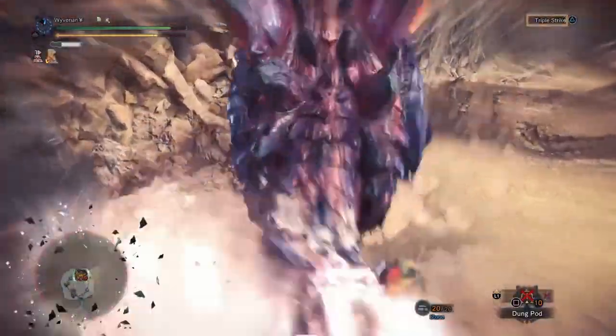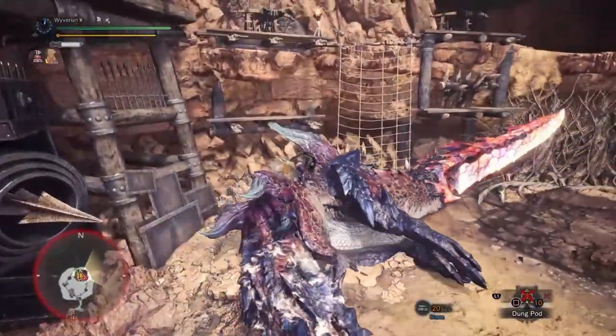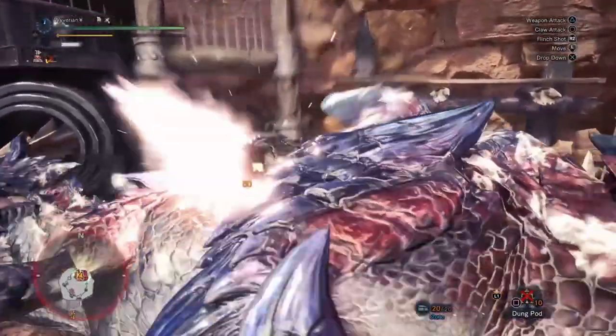A quick tip for mounts: hold L2, make sure your camera is positioned well, and mash the circle button while holding L2. It's that simple.